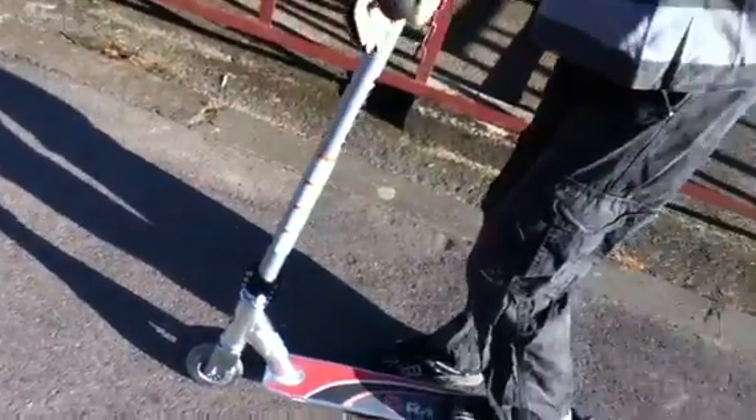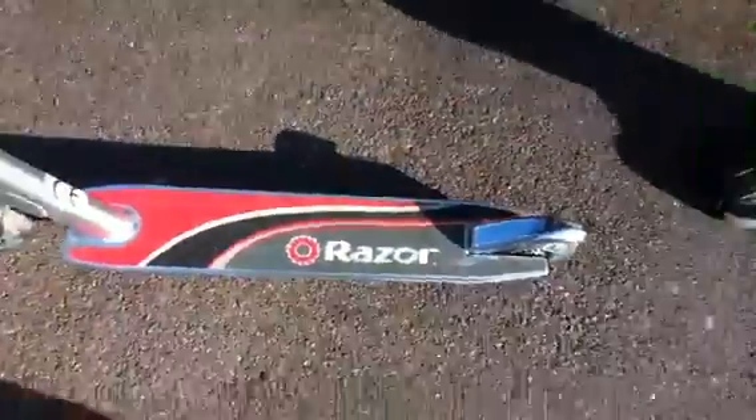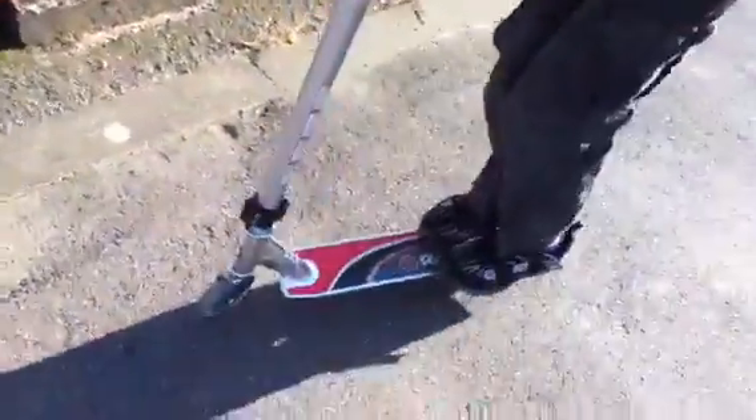It's me and my friend Sam gonna do a review on his Razor scooter. What do you like about it? Well, it's good — it's very good for performing tricks and stuff like that.